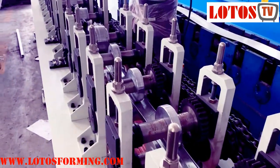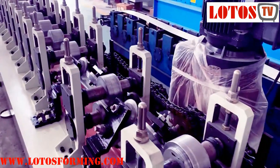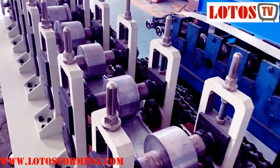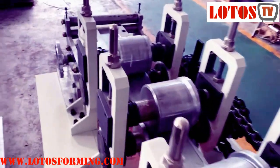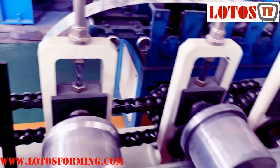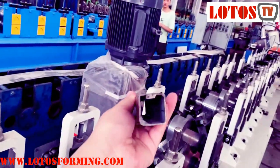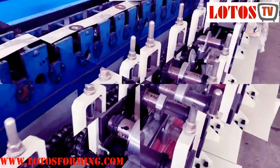As I mentioned in the previous video, the advantage of this kind of line is that it can reduce the cost of the machine. But the disadvantage is that one machine can only produce one size. And because it's a tube without welding, it's very easy.